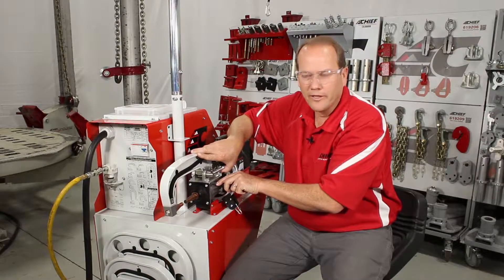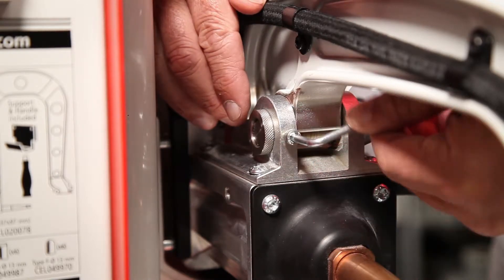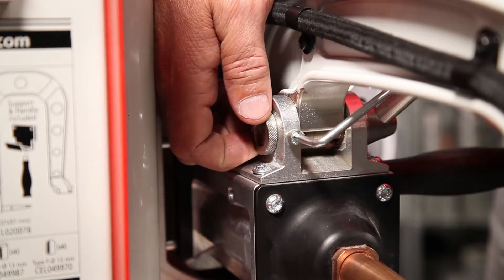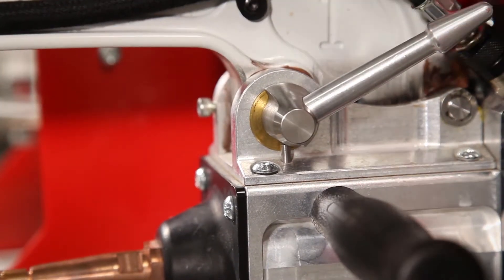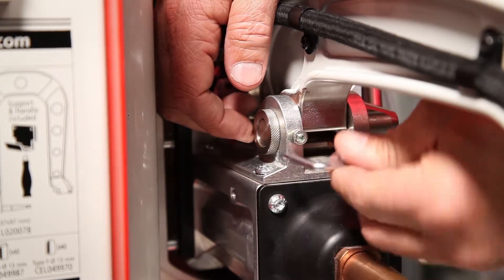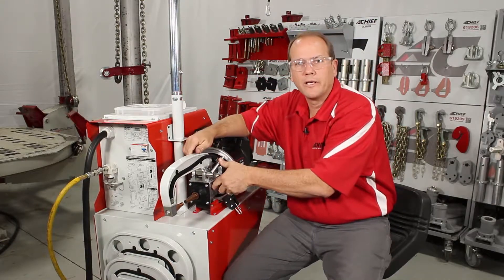To make adjustments, lift up the locking arm. On the right-hand side, there's a set screw — use the allen head wrench to loosen it, then make adjustments on the knob on the right-hand side. Once there's a gap between the pin and the lock mechanism, re-tighten the set screw using the allen key, then firmly secure the lock arm in place.